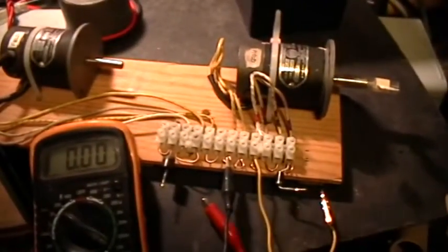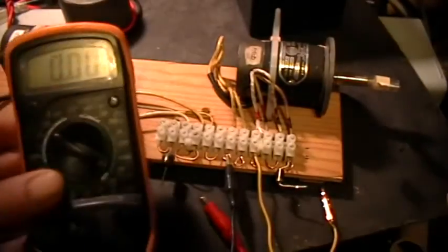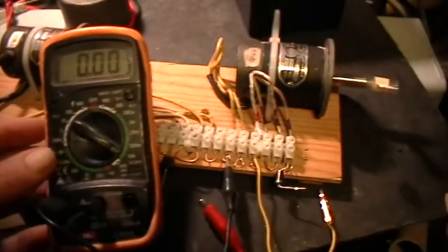And here's an armature. I'll just pop that up there so you can see it.